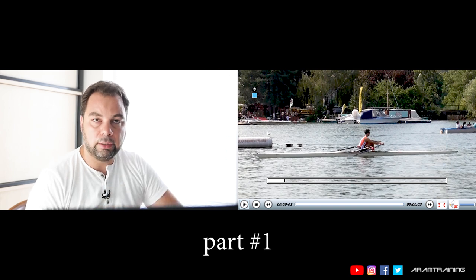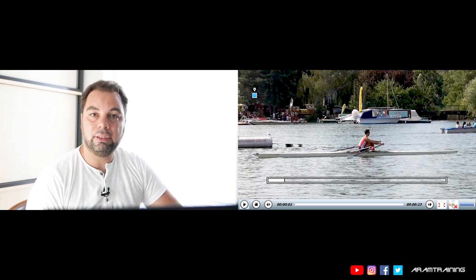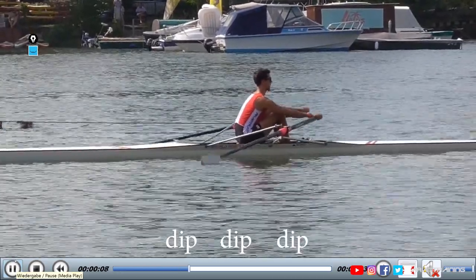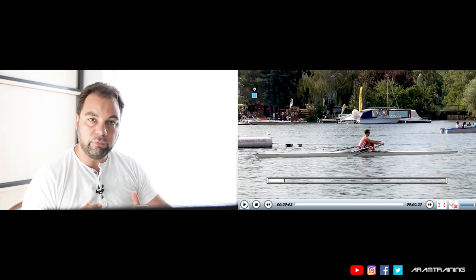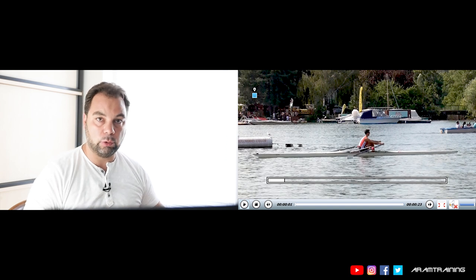This is part number one and the exercise has a very difficult name — to be sarcastic — it's called 'dip dip dip.' Joking aside, the dip dip exercise is super helpful because it teaches you how to place most of your body weight on your butt. This is where it belongs.